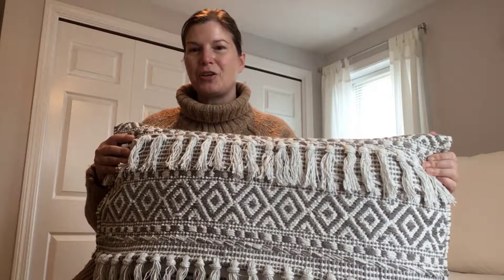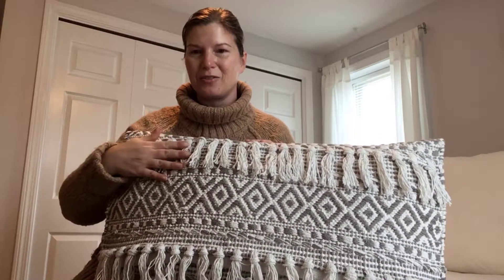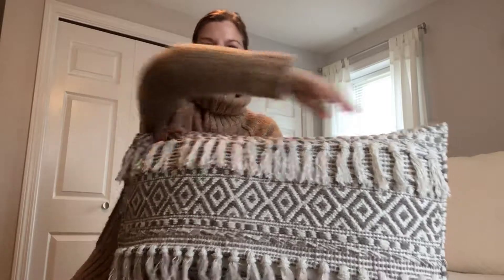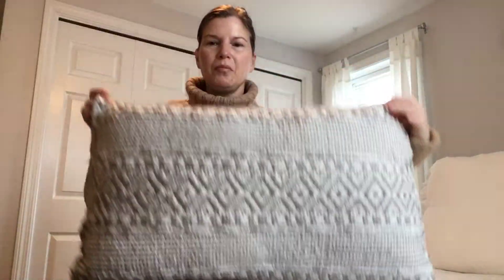I came across a really cool rug that had these tassels — two rows of tassels on both ends of the rug. Love the pattern; this is one end of the rug. If I flip this around, you can see the pattern continues through the middle of the rug.